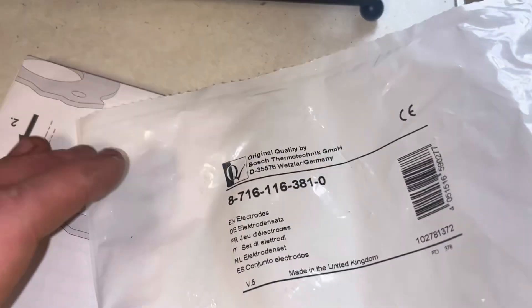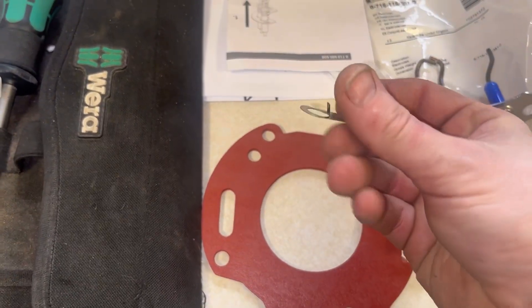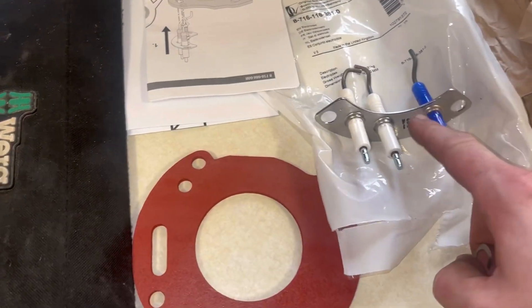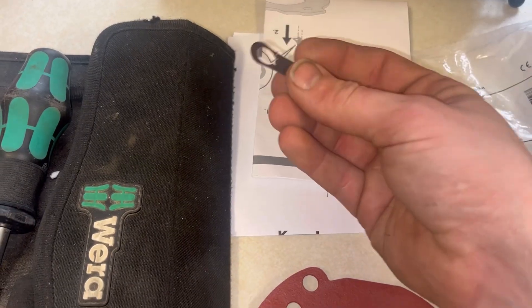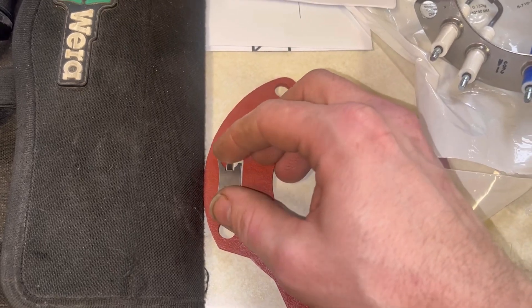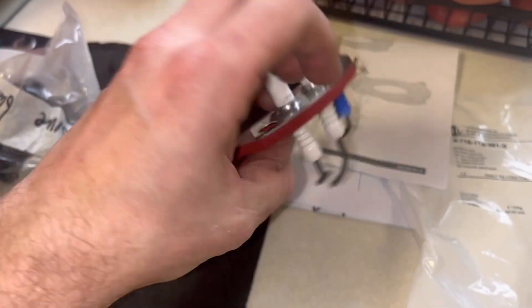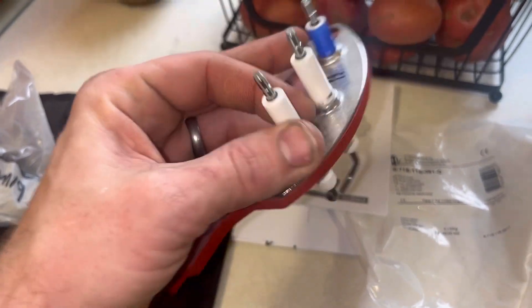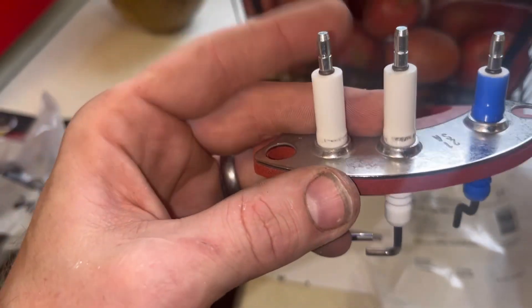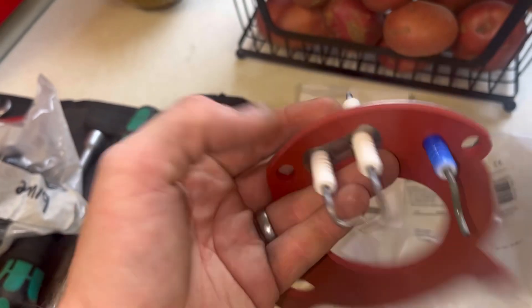We're going to be fitting new electrodes. Here's the part number if you ever need it. It comes with instructions, electrodes, a gasket, and a heat shield plate - something that must have changed on these. The instructions tell you how to fit them: electrodes go in through the gasket, then the heat shield plate goes on the side. That was the main point of failure, which is why they now include this plate.